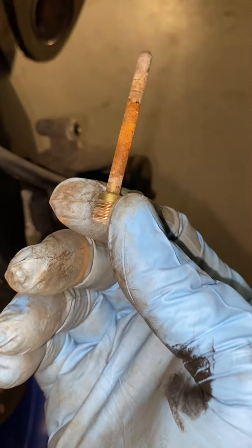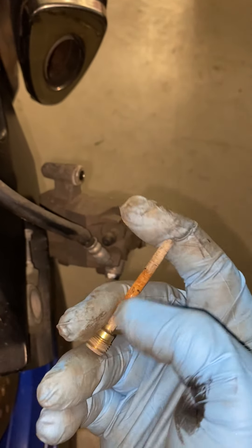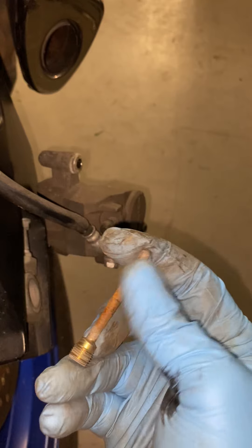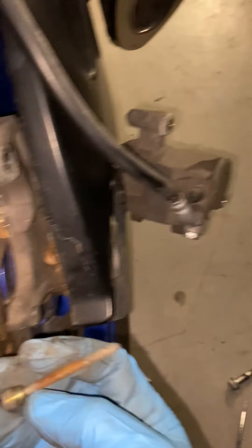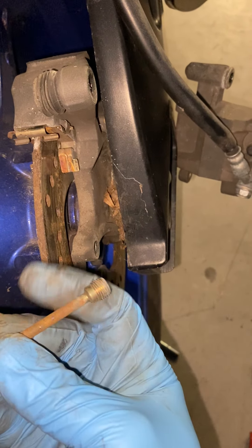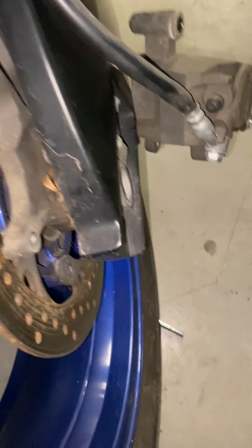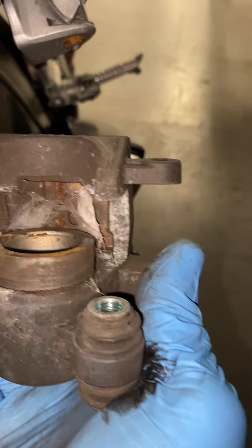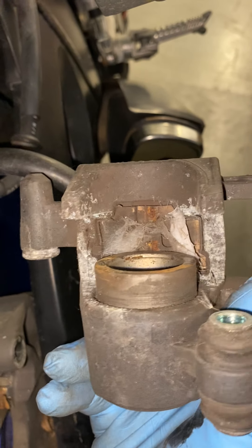Another important piece is this one — a lot of people look past it. Anytime you change your pads, take your sandpaper and make it nice and shiny back and forth, because those pads have to slip back and forth on this surface. Once you activate the brakes it's gonna move back and forth on this, so it has to be cleaned for as little friction as possible so you don't have any hang-ups with your rear brakes.